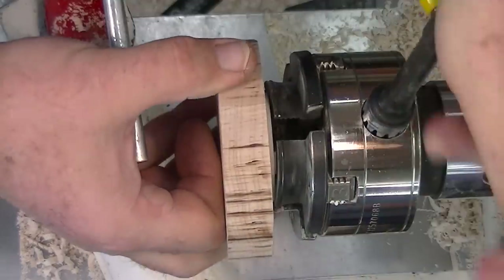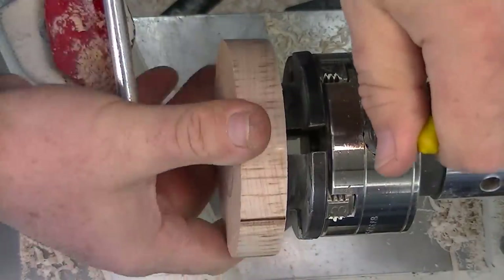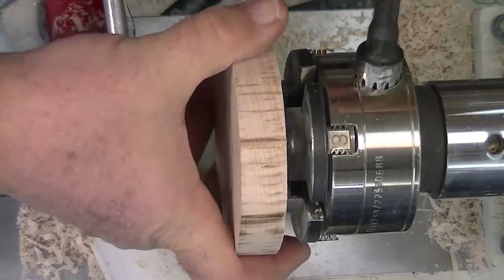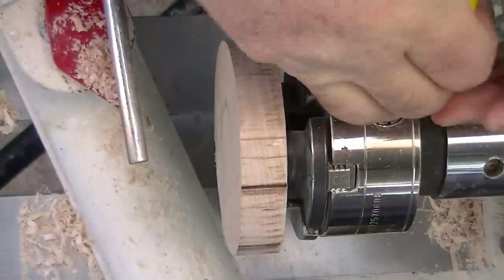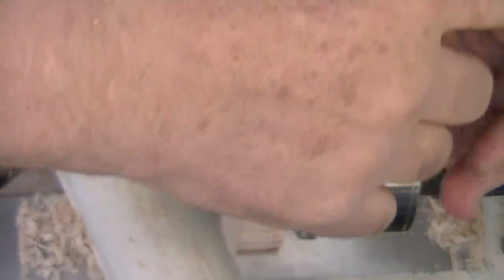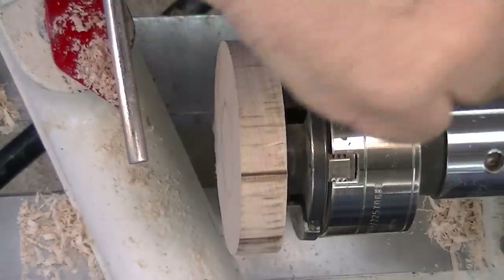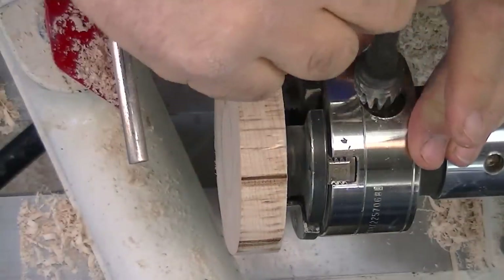We have a chuck here that's about ready for service, and I believe it's got fifty-thousand miles worth of sawdust in it that needs removing — it's rather stiff. With all of these scroll chucks, I think that's what they're called, it pays to tighten both sides. You can even do this multiple times and it will tend to let that wood get free.